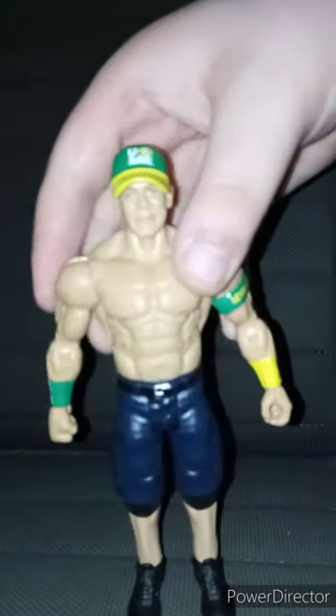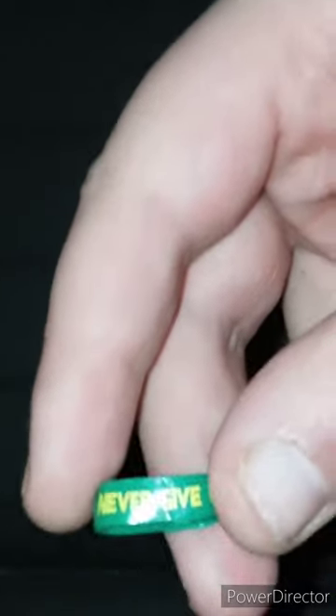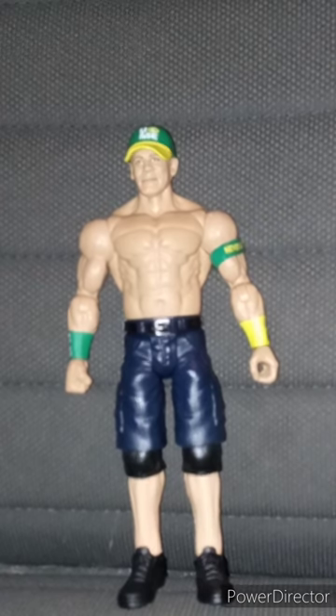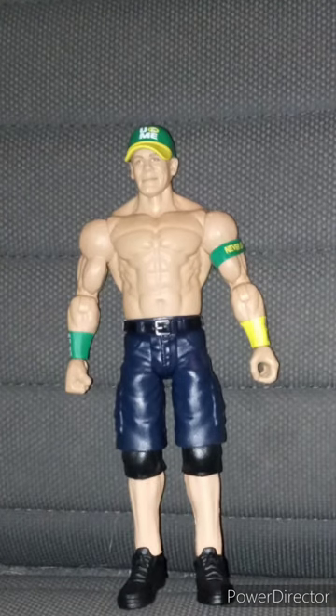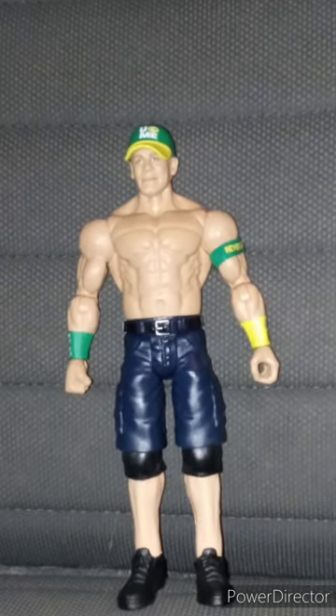Okay guys, here he is out of the box. He's got the head swivel. The hat does not come off sadly, but what's really cool — I can show you guys his little armband here. You guys see his little armband? The camera won't focus. His armband is removable. Pretty cool, right? So this unboxing and review is going to get 100 out of 100. For this John Cena figure: one — removable armband. Sadly the hat is not removable, but hey, it's a perfect gift for a John Cena collector. Hope you guys like, comment, subscribe.